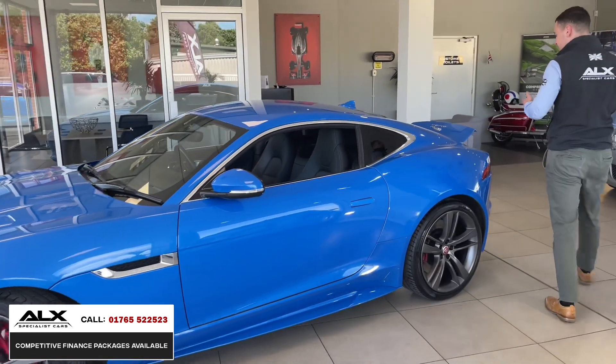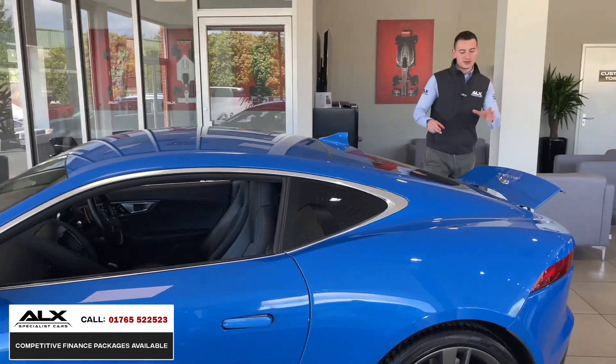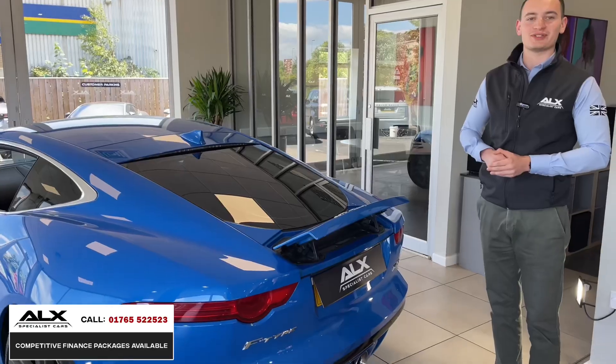Moving around the rear of the vehicle, you get the retractable spoiler. If you're not familiar with the F-Type, that's what you get — if you go above a certain miles per hour it automatically lifts, but you do have the option of lifting it via a button in the car.